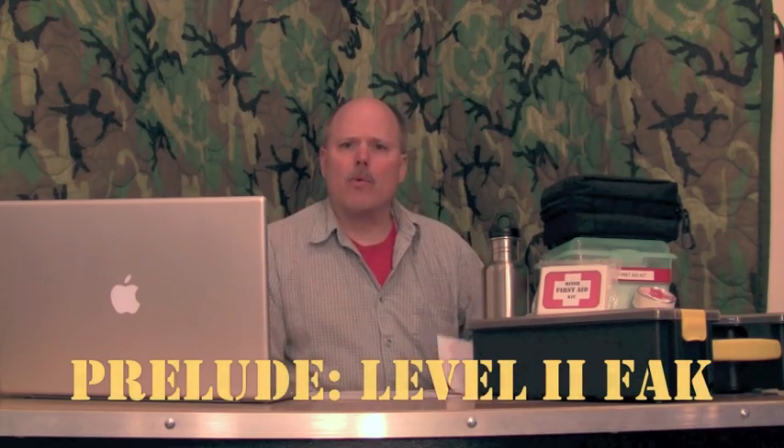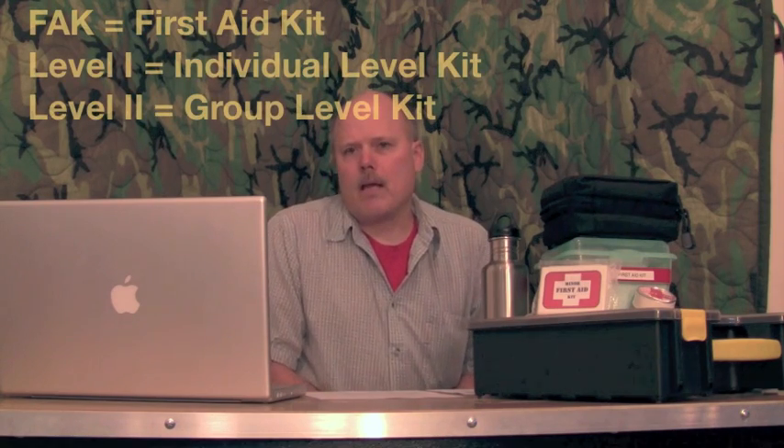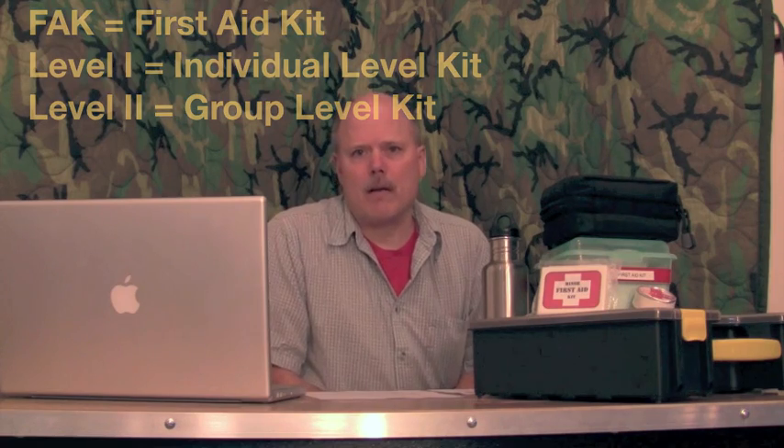Now what the heck is a FAC? Does anybody know what a FAC is? First Aid Kit, kind of an abbreviation — I get a lot of emails about that. And what is a Level 1, Level 2? Well, that nomenclature is coined by Nutnfancy, and I think most of you watching any of my videos probably subscribe to Nutnfancy. If not, his channel page will be in the sidebar notes. I've adopted that nomenclature because it seems like almost everybody in this community on YouTube identifies with it. He did a really good job of differentiating Level 1, which is equivalent to an individual first aid kit — capabilities for an individual — and a Level 2, which is a bigger kit with more capabilities for a group.